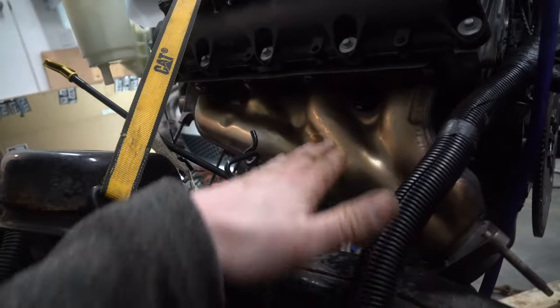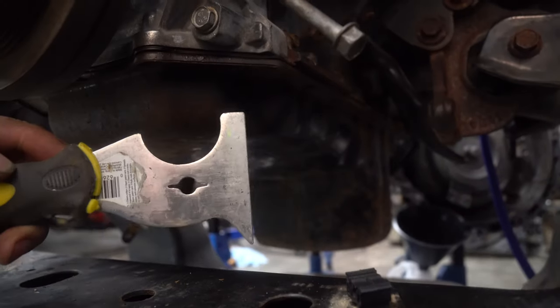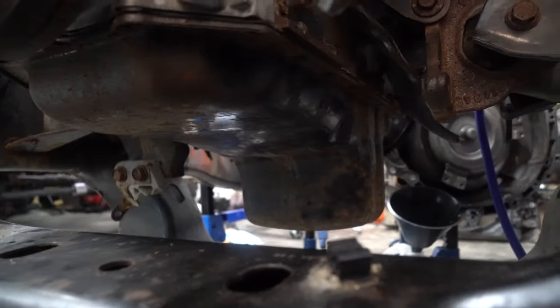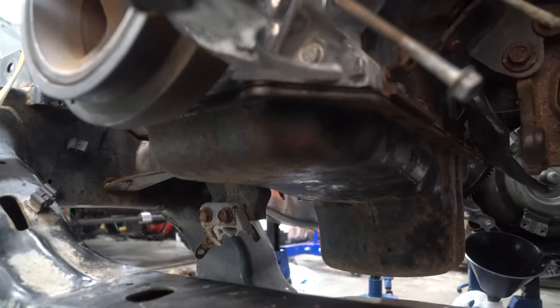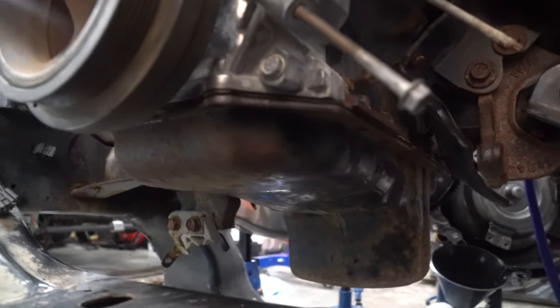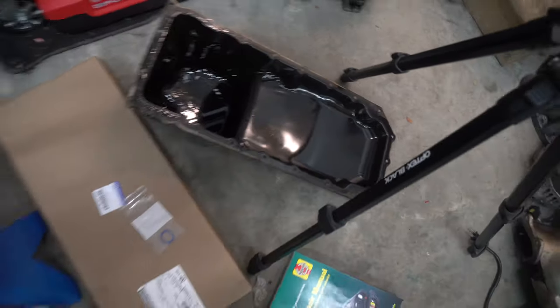From here you should be able to loosen those last bolts and the whole pan will come out. Once you get all those bolts out, take the putty scraper — these are a drywall tool — and just separate the gasket. You literally slide it in between the gasket, turn it a little bit, and it'll start to separate. Take this whole oil pan right out. As you can see, the pan's been lifted out of the way.